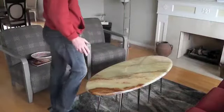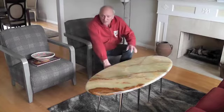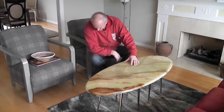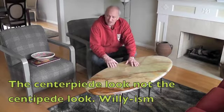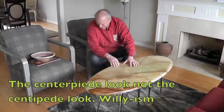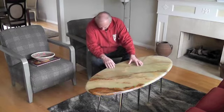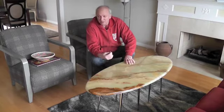I'll just show you the end result. Here is the completed slab — as you can see, I put in these extra legs. I call it the centipede look. It's a little bit unusual but I really like the way it turned out. It has new nylon footings glued into the bottom of the tubes.